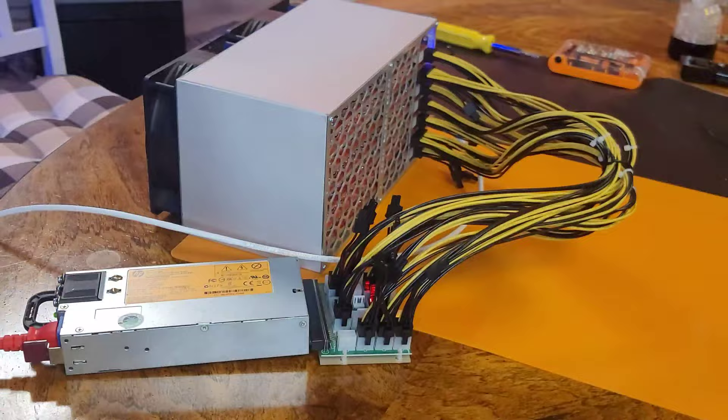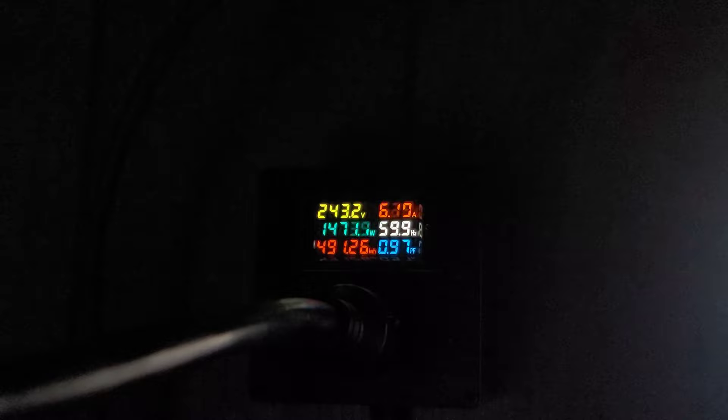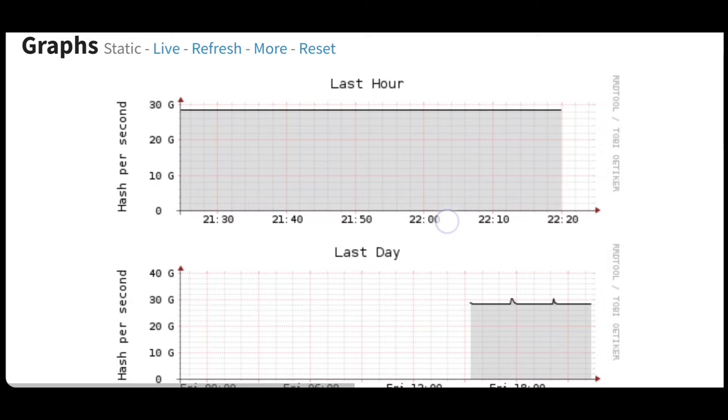There we go. Back to our meter box, we can see that we are now averaging 1,475 watts, which brings the total power usage of this unit to 375 watts — which is 75 watts below what ASIC Miner Value was saying. That definitely brings our profitability up above a dollar a day, even at the bottom of this bloody bear market.